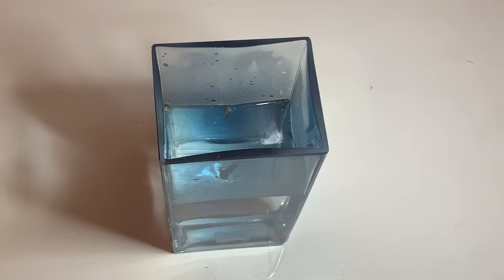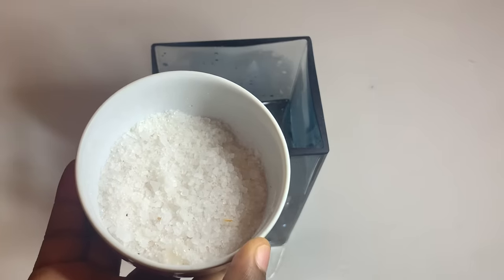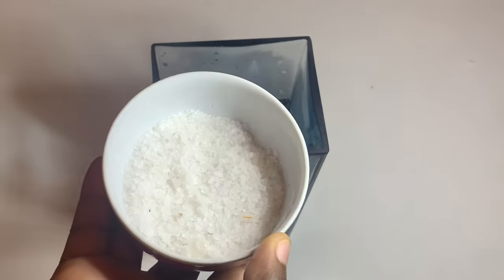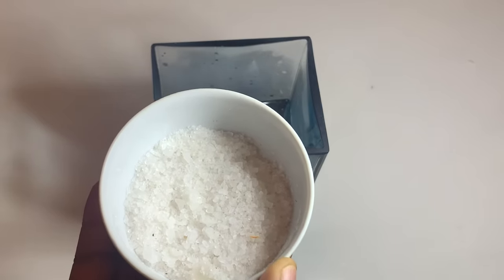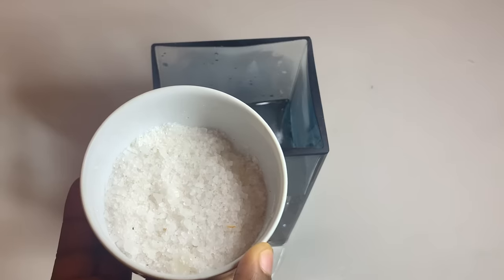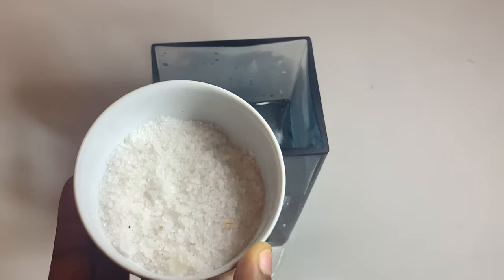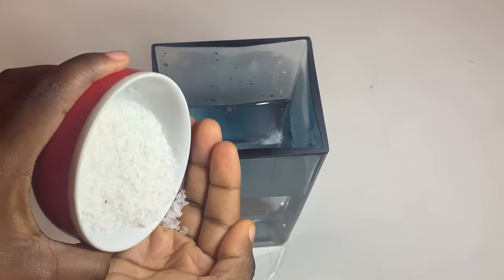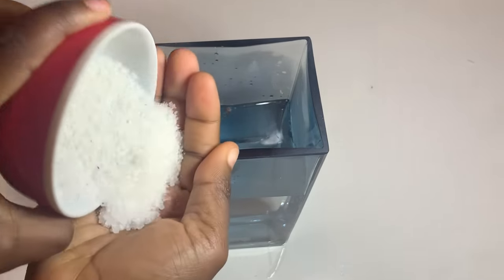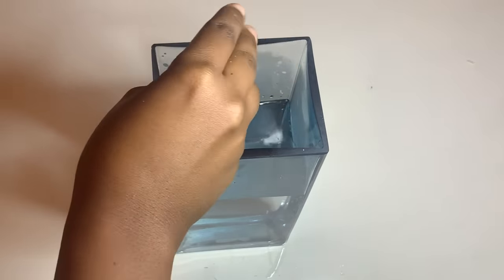The next step is to add sea salt. People ask if they can use rock salt or Himalayan salt — the answer is no, use sea salt for this spell. If you can't find sea salt, you can use water from the ocean. If that's not available, you can use cooking salt from your kitchen. Take a handful of sea salt, the same amount as you added cloves, and add it into the water.